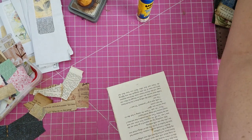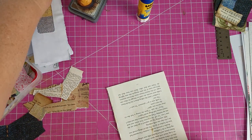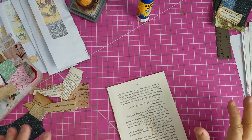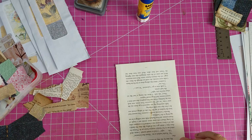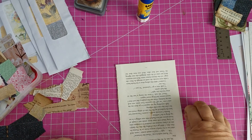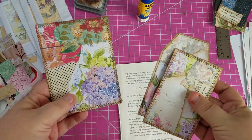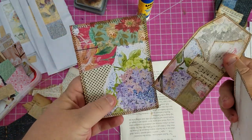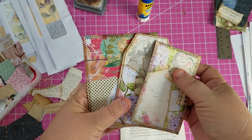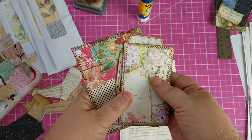I haven't started another journal yet. I'm just kind of picking up here a little bit. I haven't been super inspired for a journal since I finished my Alice journal, so I've been working on some ephemera. I took the scraps I had left from Alice and created a small journaling card, a tag, and a bigger journaling card — used up some scraps that were left on my table. I need to embellish these but the bases are done.